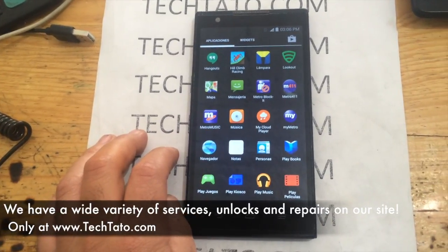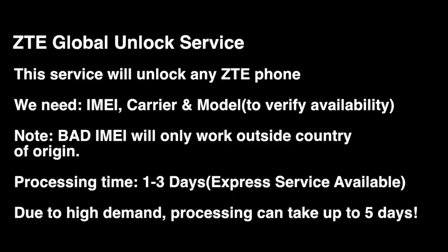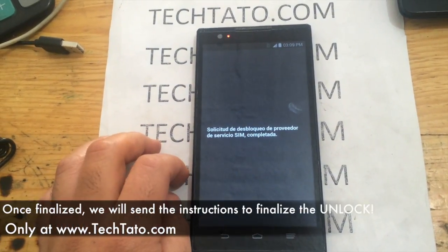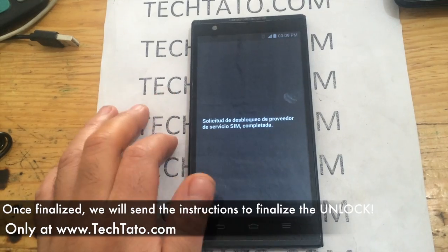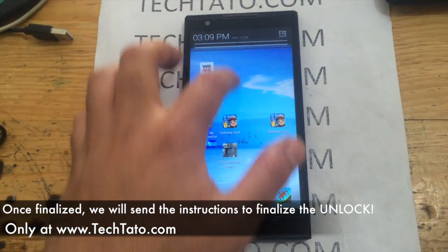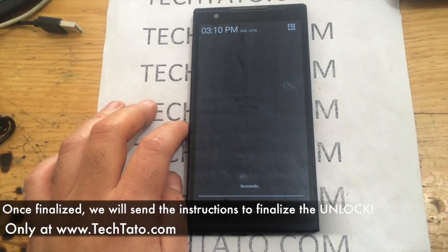Just a brief summary regarding this service: make sure your ZTE device requests an unlock code. If it doesn't, it's a different type of service, and I recommend checking out my other videos to find the service you need. If the device is blacklisted, it will work but only for use outside the country. Standard processing time is one to three days, though in certain situations it can take up to five days due to high demand. Once the order has finalized, we send you the necessary unlock code. The device will sometimes reset or restart and apply the factory unlock settings.